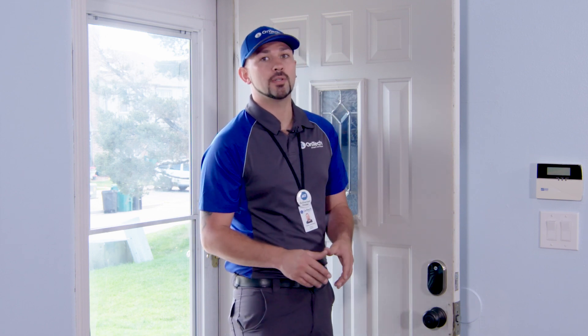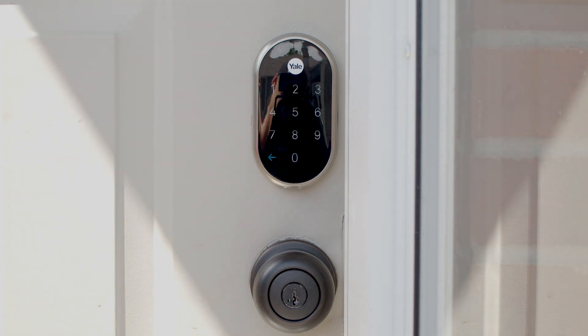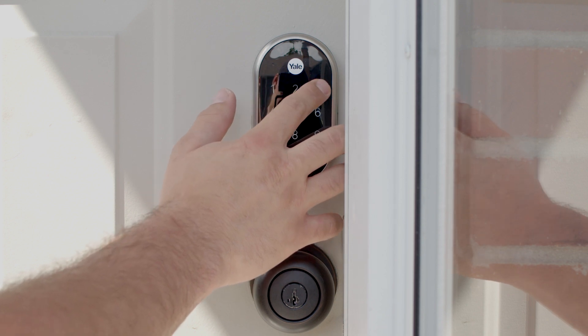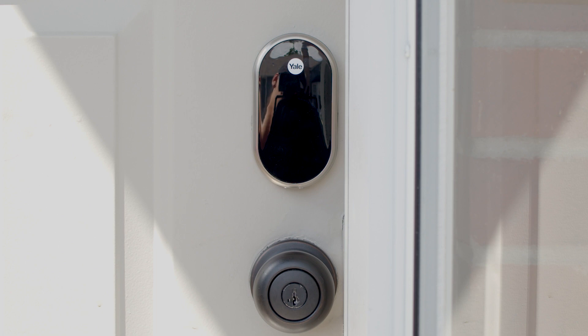Create a master code that you would like to program and write it down for later use. Start by creating the master code — it should be four to eight digits long, then press the check to continue. The master code is set. Next, make sure the door is closed, then press the check to continue. Checking the lock. Installation is complete and your lock is ready to be added to your Nest account.